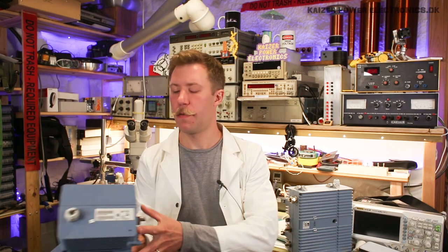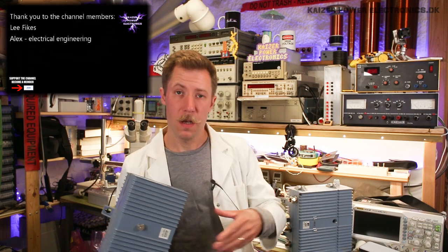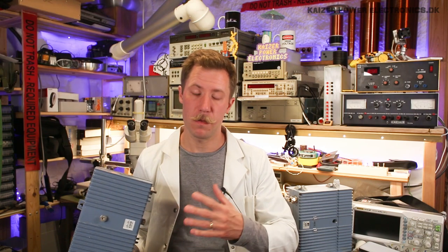Hi all, Mads Barnkop from Kaiserspark Electronics. Today we're taking a look at two Cisco drop amplifiers from Cable TV networks. I have this one and a bigger unit over here. These you normally find mounted in enclosures close to residential areas, and these will drop down lines of Cable TV to something like 8 to 16 houses or maybe even fewer, depending on the configuration. So let's get these torn down and learn something about Cable TV.